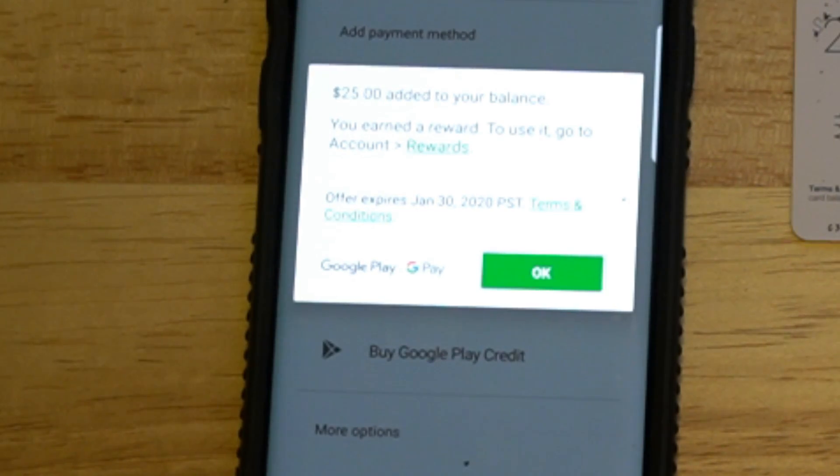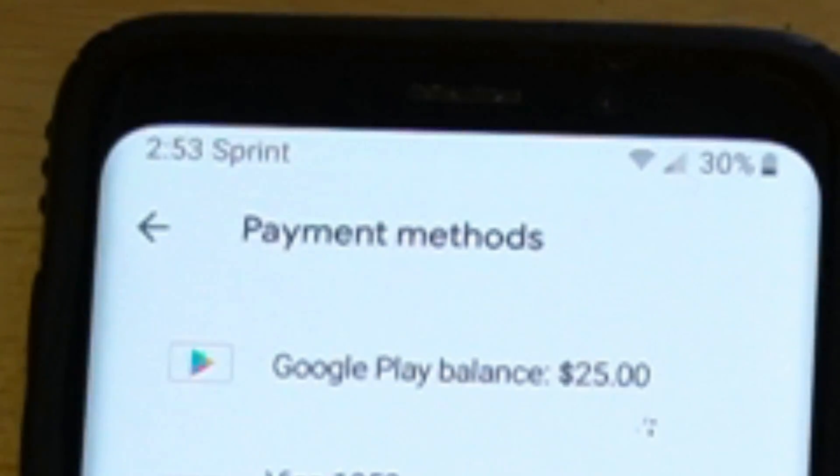Alright, then it says you earned a reward. To use it, go to your account slash rewards. Offer expires January 30th — press OK. And then at the top of your phone screen, you'll see it's actually added to the balance. It says $25 to your Google Play Store balance.